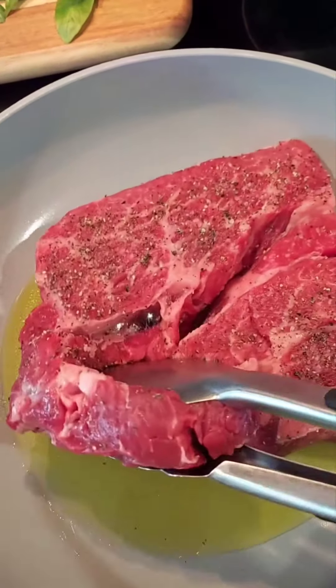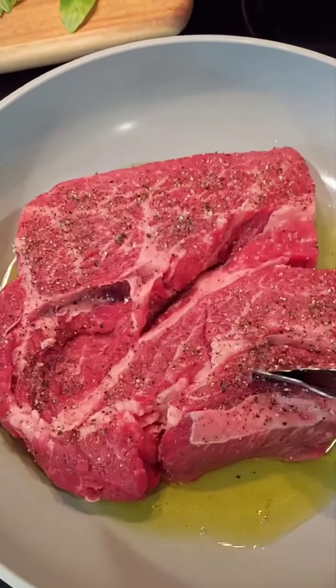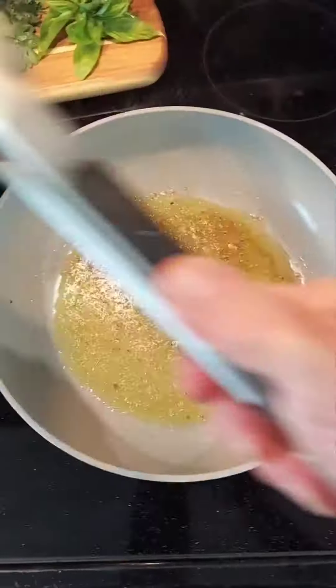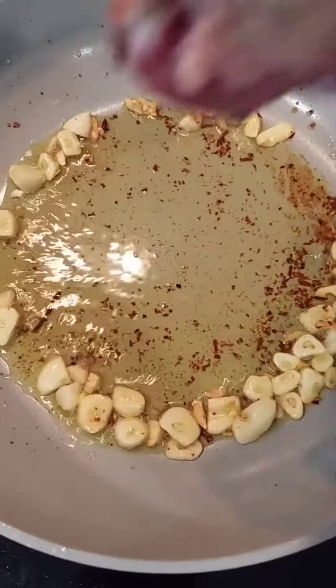Oil is hot enough. We sear the steak in hot oil on both sides. Once the garlic is sauteed,